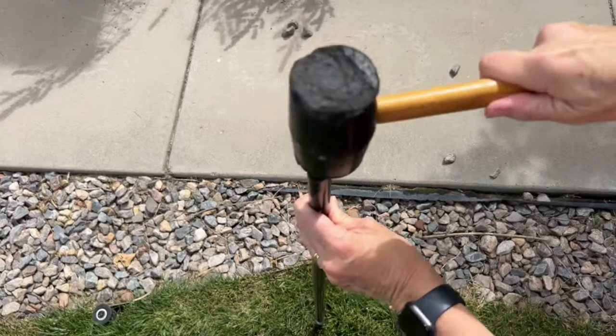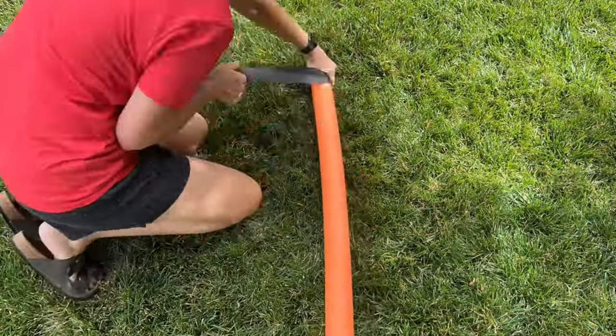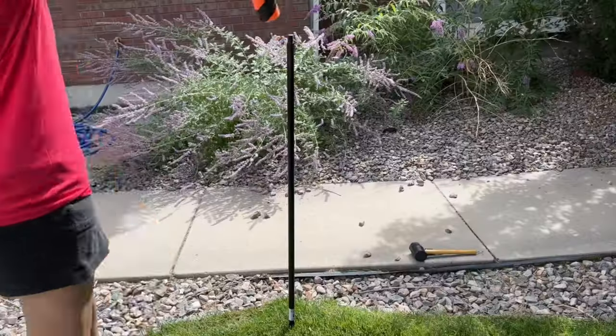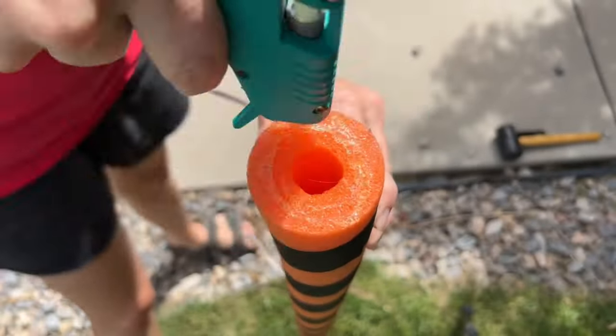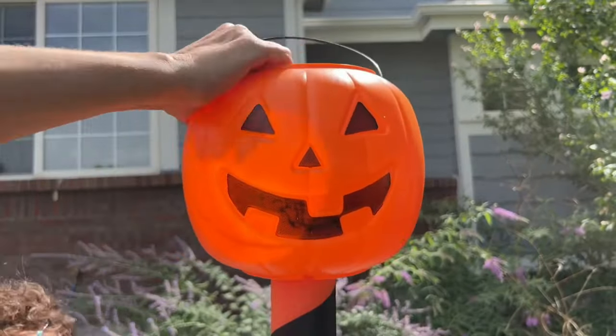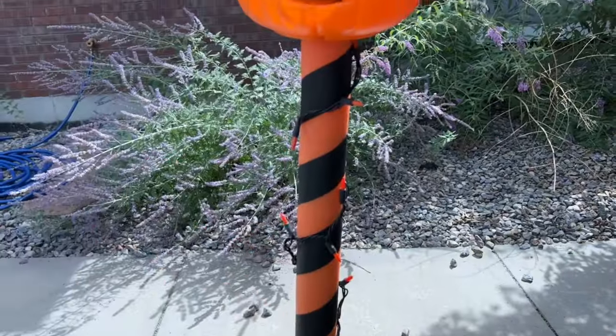Remove the broom handle and stake the broom into the ground. Grab some black gaffers tape and wrap it around the pool noodle. Slide the pool noodle onto the broom handle. Hot glue a pumpkin bucket to the top of the pool noodle. Place some orange lights into the pumpkin bucket and then wrap the rest down the pool noodle.